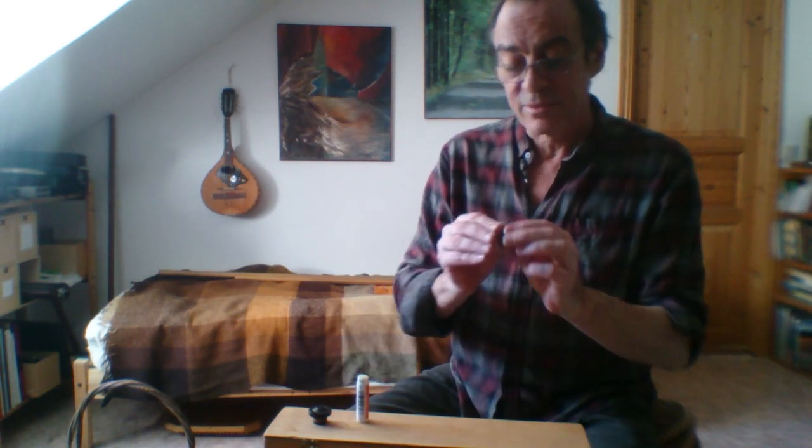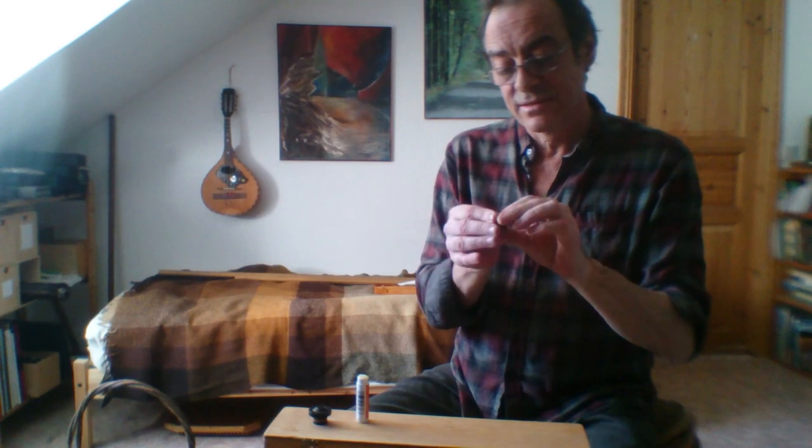And while the cork is out you may as well give it plenty of cork grease to make it easier next time you take it out. I usually am quite generous with the cork grease — lots of it.